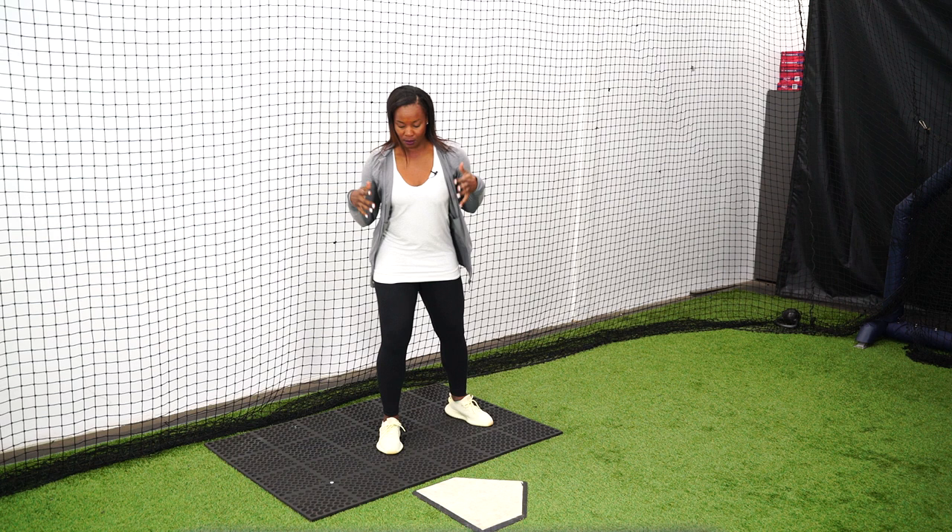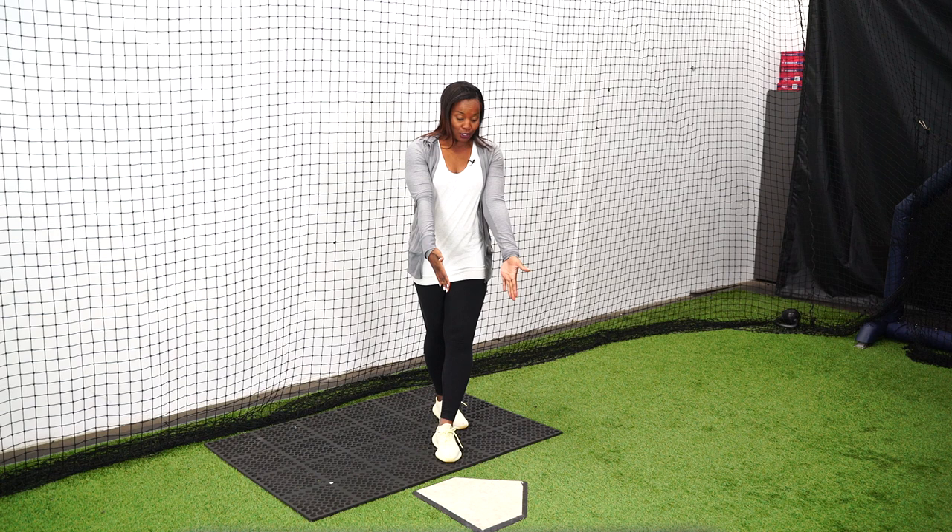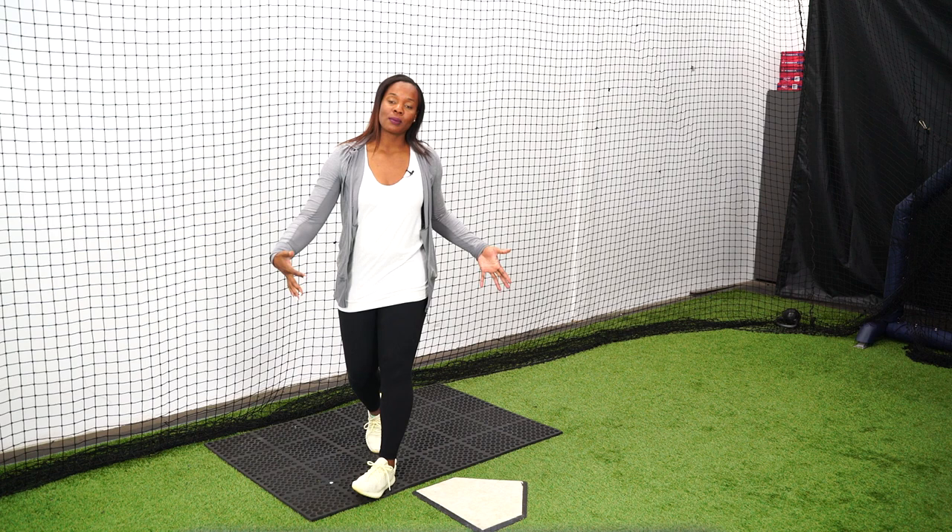We want to get closer to first base. So when I'm getting into my crossover, I want to be as close to the field as I possibly can. If I start in the very, very back of the box, when I get to my crossover, I'm crossed over right at the plate — I'm not maximizing the batter's box. The whole idea is getting as close to the top of the batter's box as possible; that's what we want.